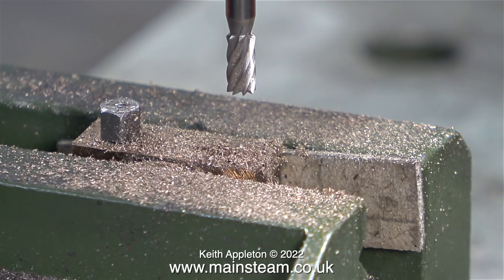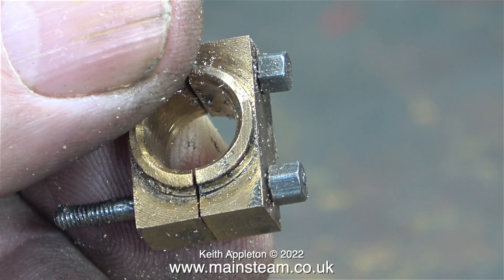I think it would be very foolish of me to drill the holes in the new part of the connecting rod to fit this thing. It wouldn't take very long to make a new big end brass, but there's no point because this one will work fine.